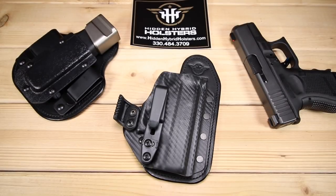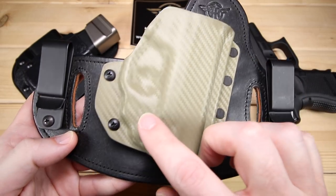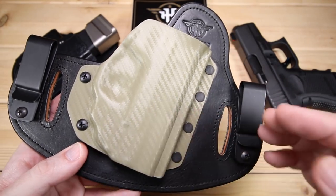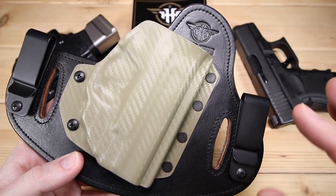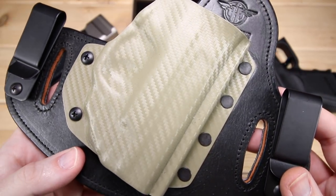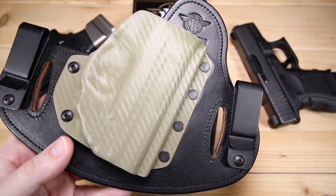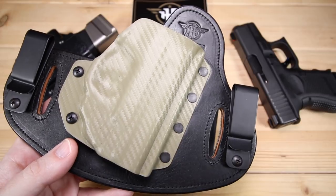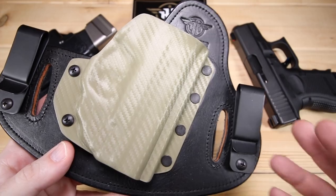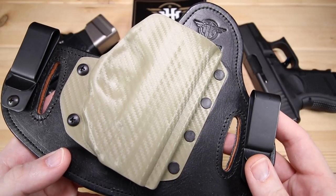Even though this Glock 26 holster is a single clip option, they do have double clip options for holsters as well. This one is for a Smith & Wesson Shield, actually with a laser — that's another really cool thing about Hidden Hybrid. They've got solutions for lasers and lights, adding a little bit of flexibility for your EDC. It's a pretty cool color — kind of an OD green carbon fiber — so they've got different color solutions as well. They've also got a wide variety of holsters for different guns, not only inside the waistband but outside the waistband too, so chances are pretty decent you're going to find what you're looking for on their website.